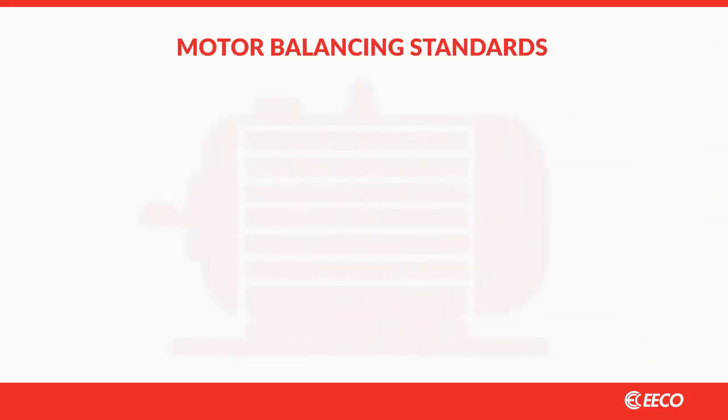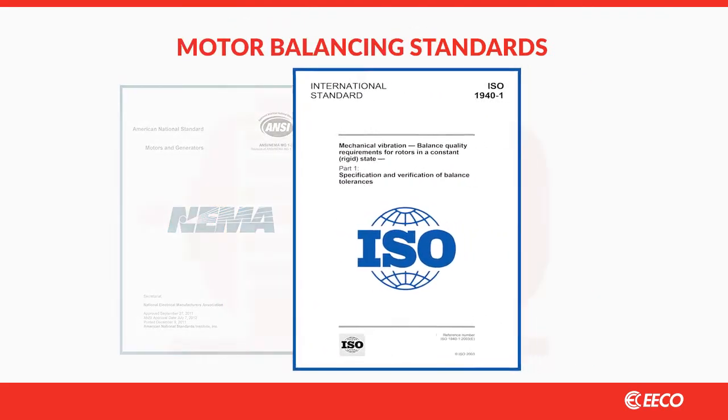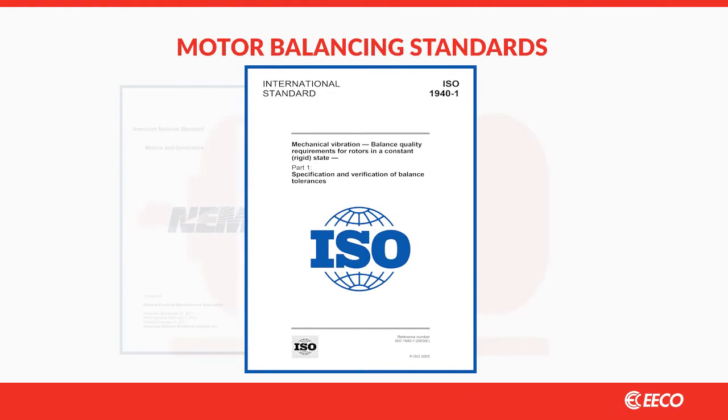There are two standards often referenced for balancing: NEMA and ISO. The ISO 1940 standard corrects imbalance in units of actual force on the bearings and provides superior results.